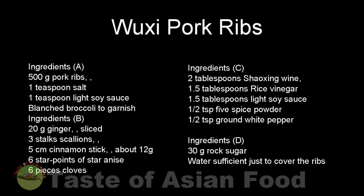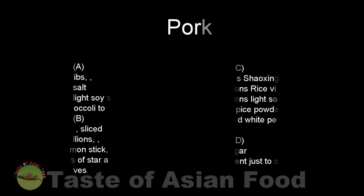Today I want to show you how to prepare a braised Chinese pork ribs called Wuxi pork ribs. It is super easy to prepare. All you need is to marinate the pork ribs and then simmer with all the ingredients in the recipe. The superior texture comes from the slow cooking, and the fantastic flavor is the result of the Chinese wine, Chinese vinegar, and the raw sugar. You can get the recipe in the description right below the video and more information by following the link to the blog post.